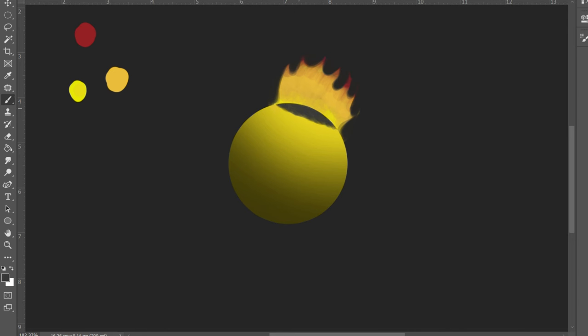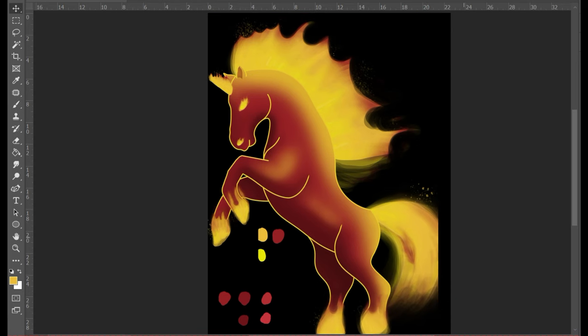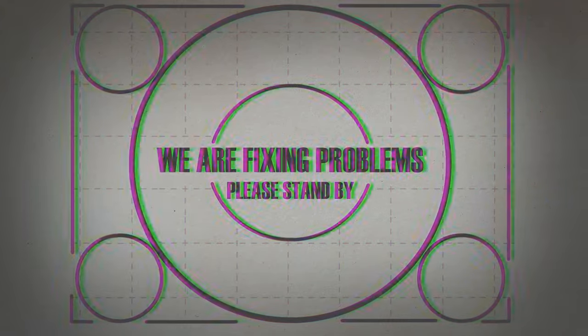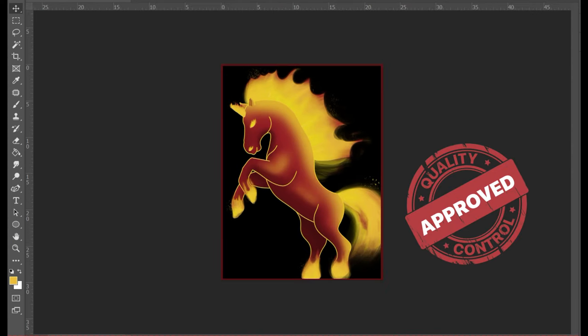Now let's apply this technique to the mane, tail, hooves, nostrils, eyes, and horn for our unicorn. I made a huge mistake. As you can see, the tail is cool. Ladies and gentlemen, I present to you a frames collection 2023.